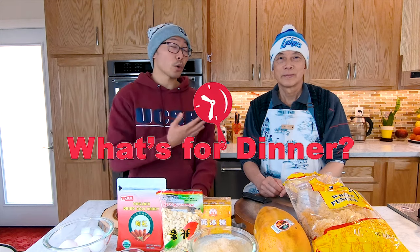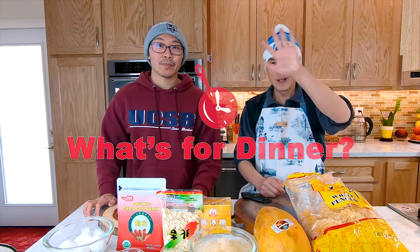Hi everyone, welcome to What's for Dinner. My name is Gordo, this is my dad. Hello everybody! He was a chef and restaurant owner for more than 20 years and he's here to teach us how to cook simple Chinese dishes at home. So if you want to learn more Chinese recipes, please like and subscribe to our channel.